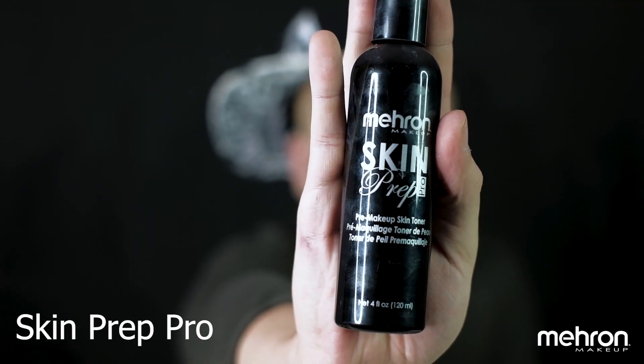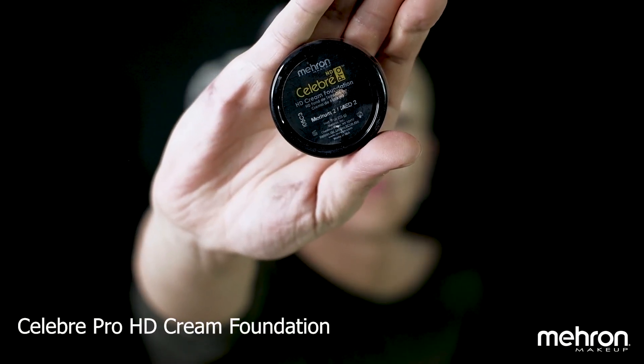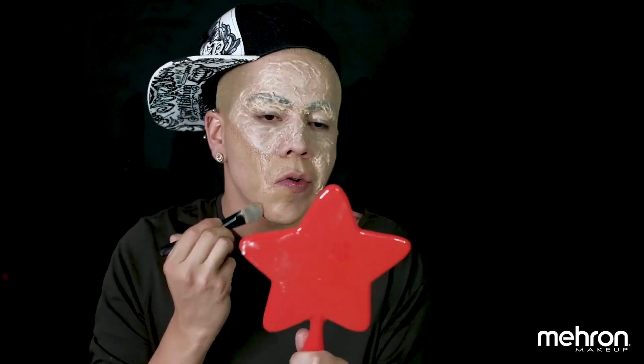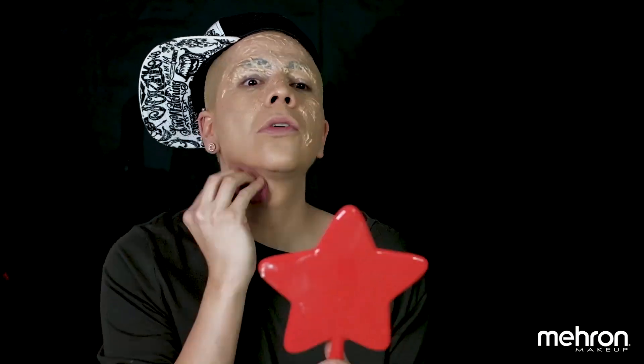Even though we're burned on the face, we still need to look pretty. So we're going to apply a little bit of primer to the remaining part of our face. Then we're going to go with a little bit of foundation because we want our skin to look flawless. Start blending to perfection, and with the remaining foundation in your beauty sponge, make sure you go all over the gel to give it a more skin color.